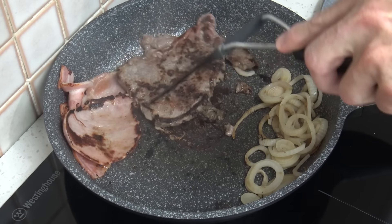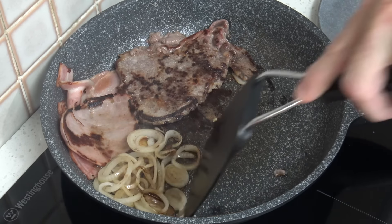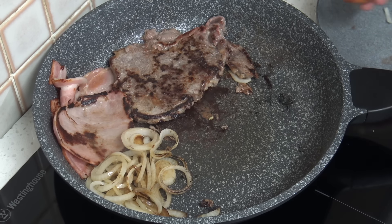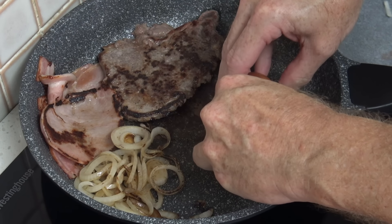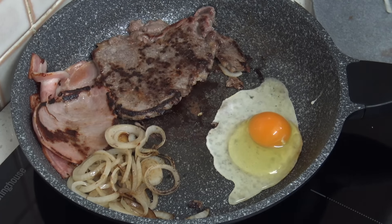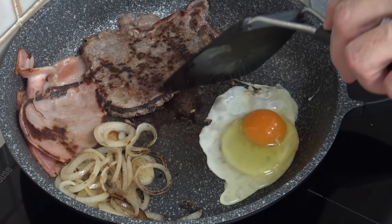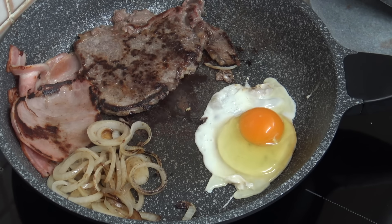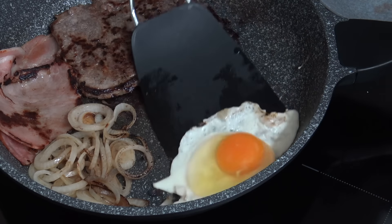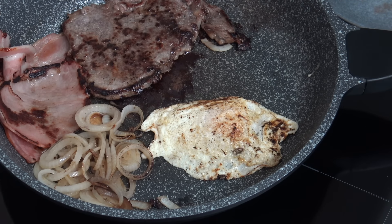Everything seems to be cooking really nicely. I've still got the egg to cook. I'll move that over — I just want an egg over easy, I don't want it to spread too much, I prefer it to stay about that size. Now a quick flip.